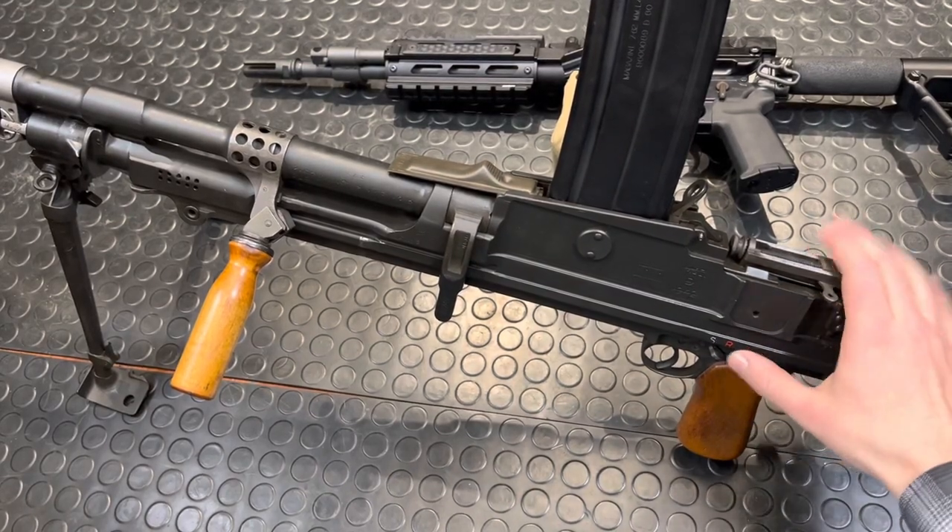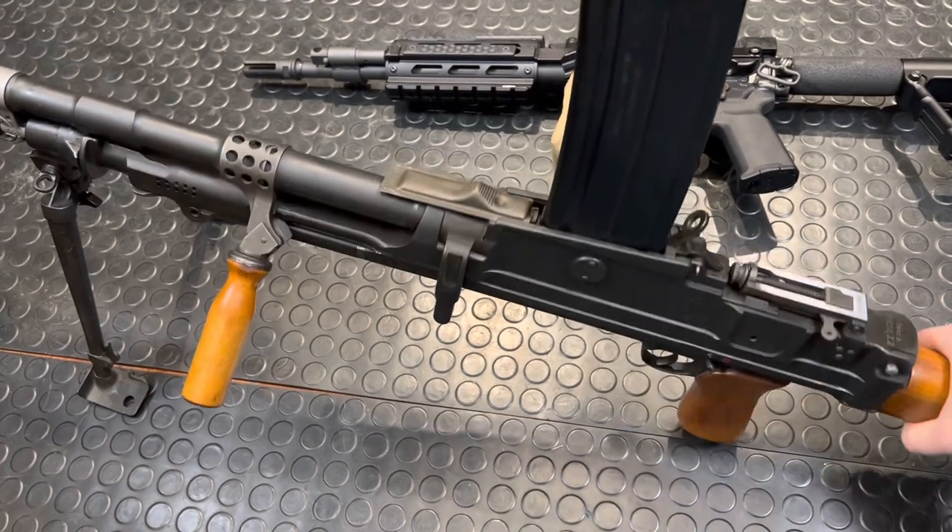Hey guys, Armourgun here with the companion video on the Chad of all brands, the L4. We're going to disassemble this guy today and show you how easy, fast, and convenient it is to do so.